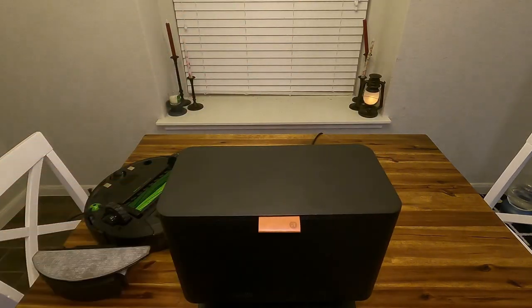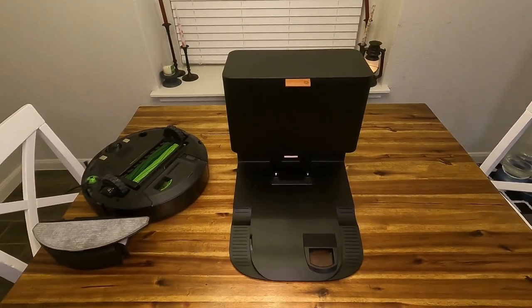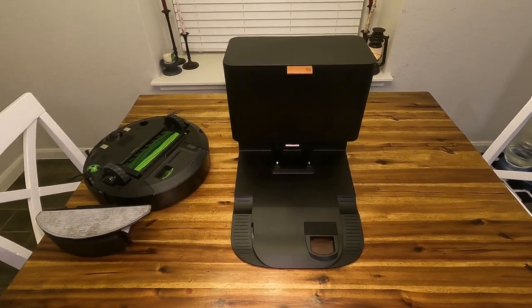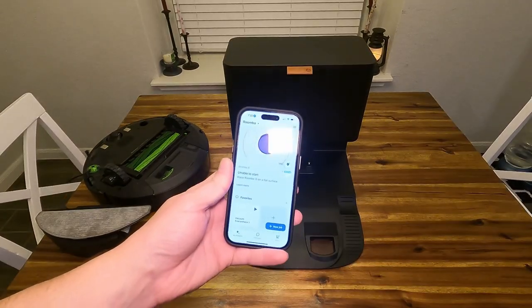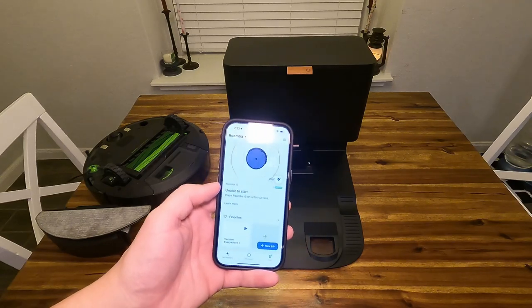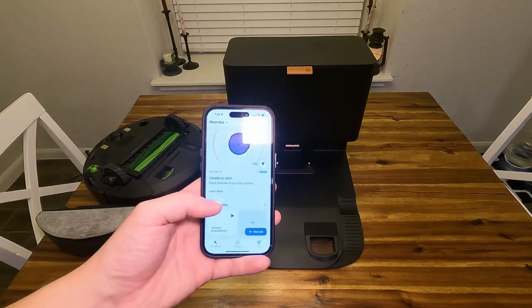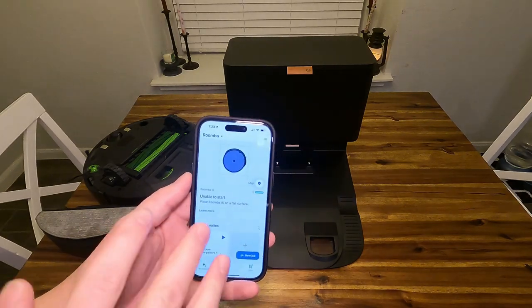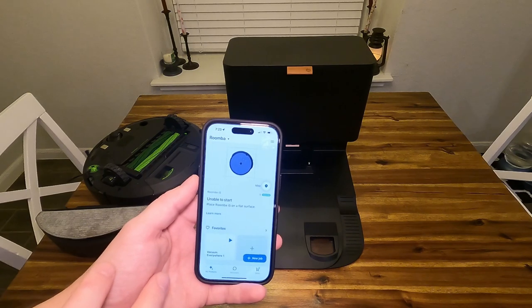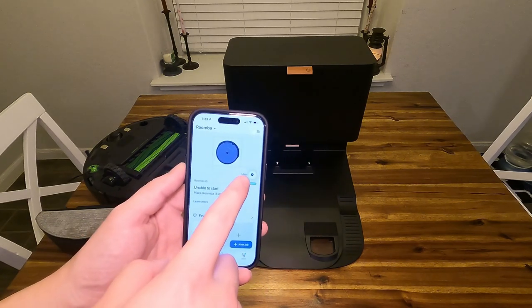It's a fairly simple design. I really like the way it looks with this leather accent here, and overall it seems to do a really good job. One of the coolest parts is that you guys have an app that is purely for this Roomba. Right now it's unplugged so it's going to say it's unable to start, but you guys have a bunch of different things you can do here. When you first install this in your house, it'll basically map out your house and give you a little map.